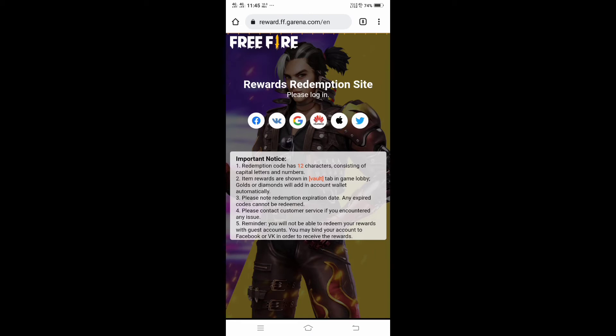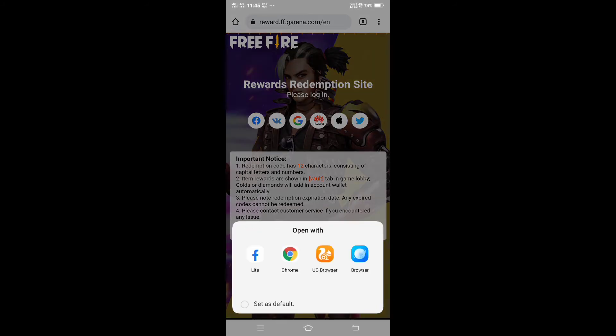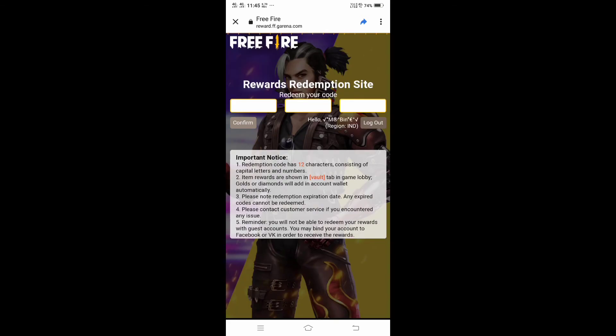I'm going to click it. I hope you can see the web. There's a Facebook page that you can click on. I'm going to click it. I don't know how to do it.